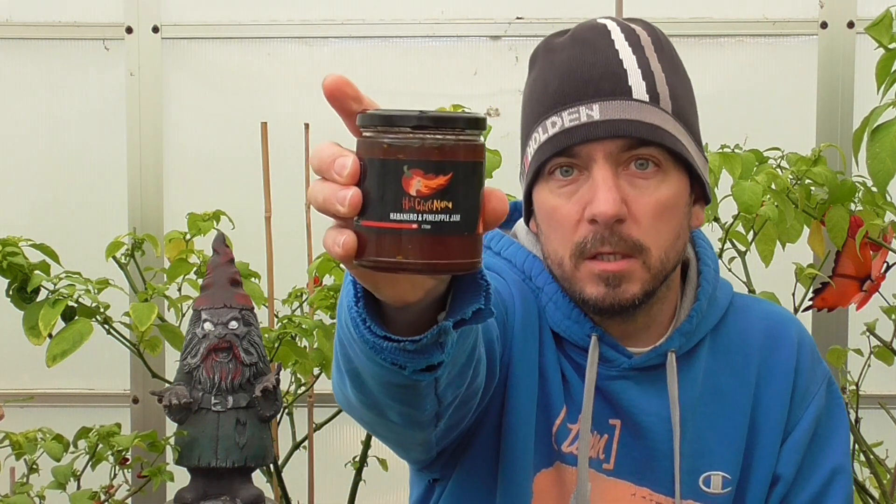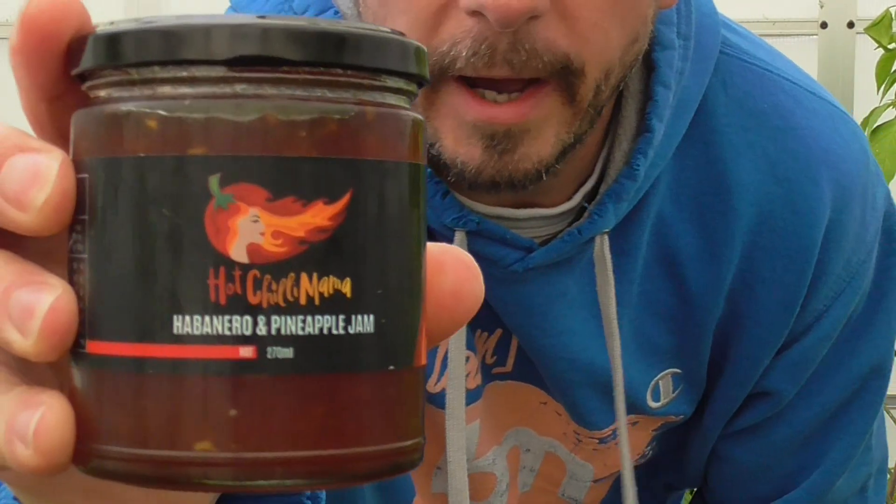Hey, thanks for tuning in guys. I am back with a chili jam which I cannot wait to try. It's from Hot Chili Mama — I've done a few of these and not one of them has let me down. This jam is habanero and pineapple, says hot, but I'm not sure — I will see. Ingredients are pretty simple: habaneros, sugar, pineapple, onion, capsicum, and vinegar.